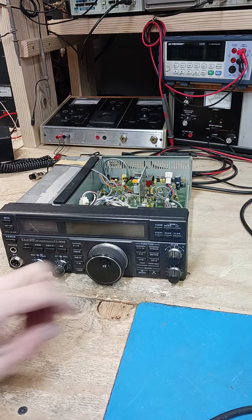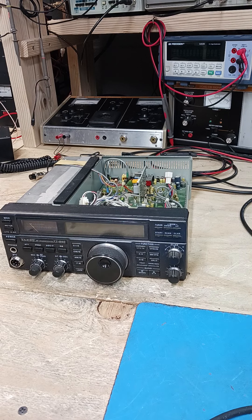When that happens you're going to lose both transmit and receive. We've had a couple of guys call saying it's not putting out and the screen flashes. They called other shops who told them it's probably the PA — the power amplifier — and they're going to need new finals. That is not the case.